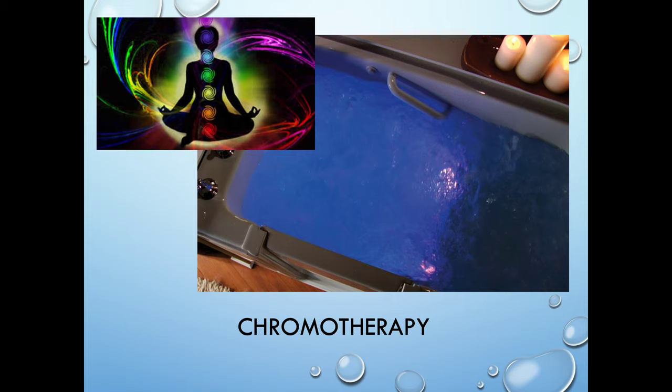Chromatherapy — this is a really neat therapy. Different hues of light and water affect the brain in such a way that it releases serotonin and dopamine, the feel-good chemicals, and helps relax the body even more and prime it for an even better night's sleep.